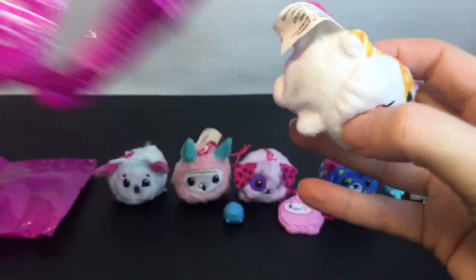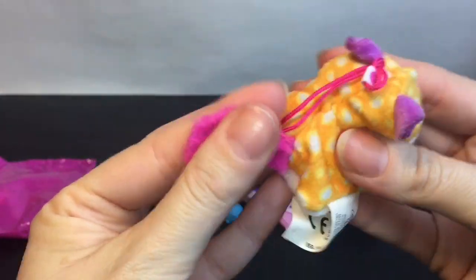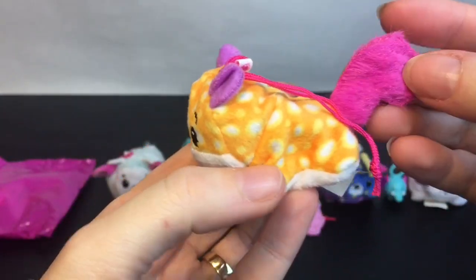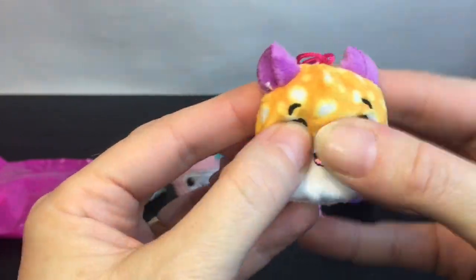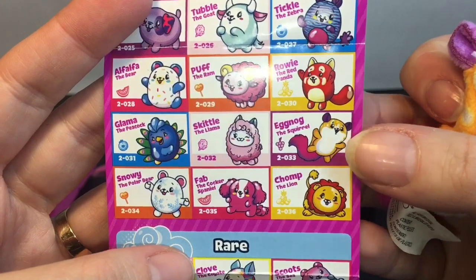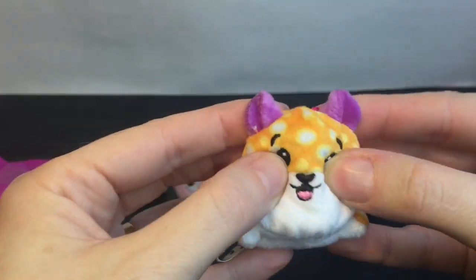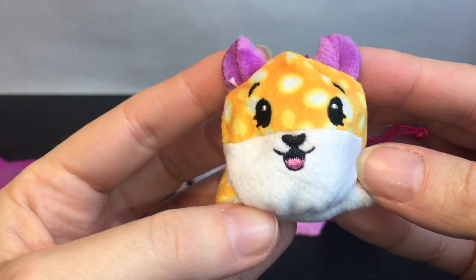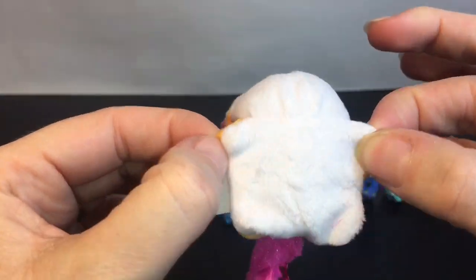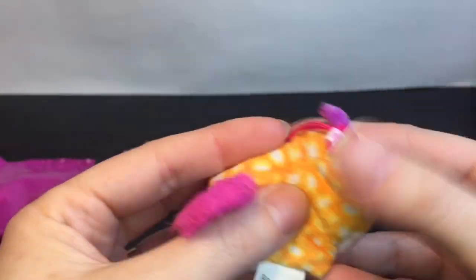Oh, is this like the little flying squirrel one? That's adorable — look at the little tail, cute little happy face! This is Eggnog the Squirrel. And he smells like grape — the grape scent is always really really good! Look at how cute and happy, his tongue sticking out, such a cute little body, and then the big fluffy squirrel tail.